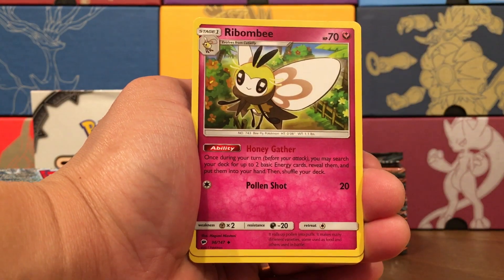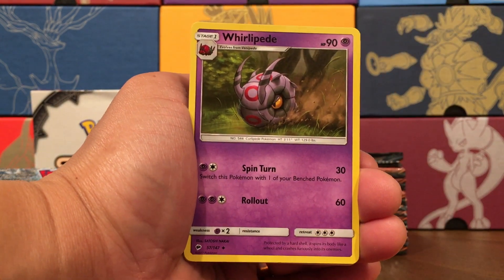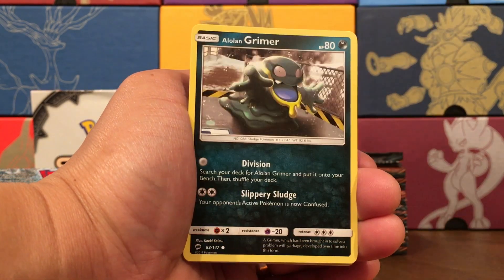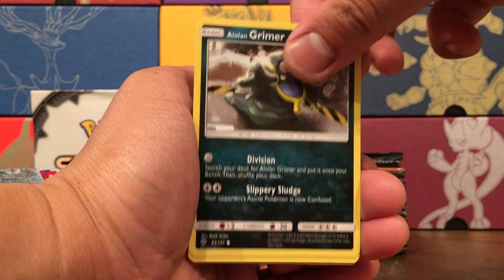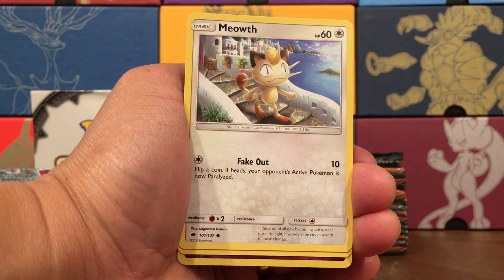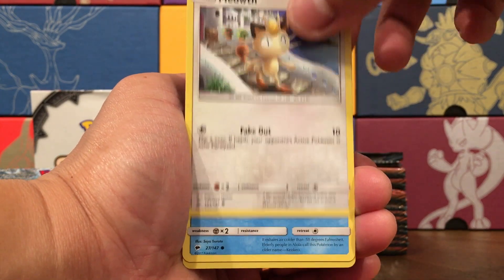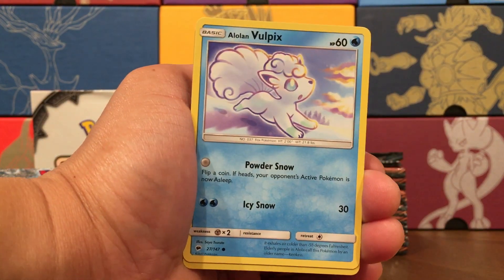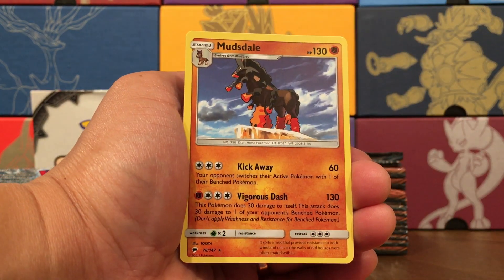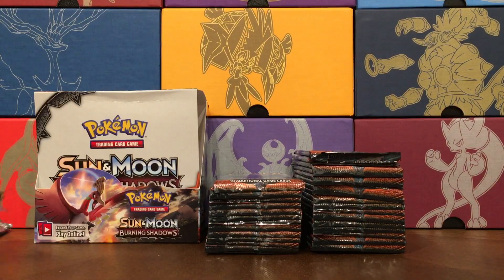Pack number four — Psychic Energy, Ribombee, Guzma. Looking for the full art trainer of that card. Whirlipede, Ledyba, Alolan Grimer looking dirtier than ever. Riolu on the beach — that's kind of cool. Meowth also on the beach, reminds me of Catalina Island. Alolan Vulpix again, this is following us around. A Reverse Croagunk and a Mudsdale from the Budweiser commercial. Pack number five.